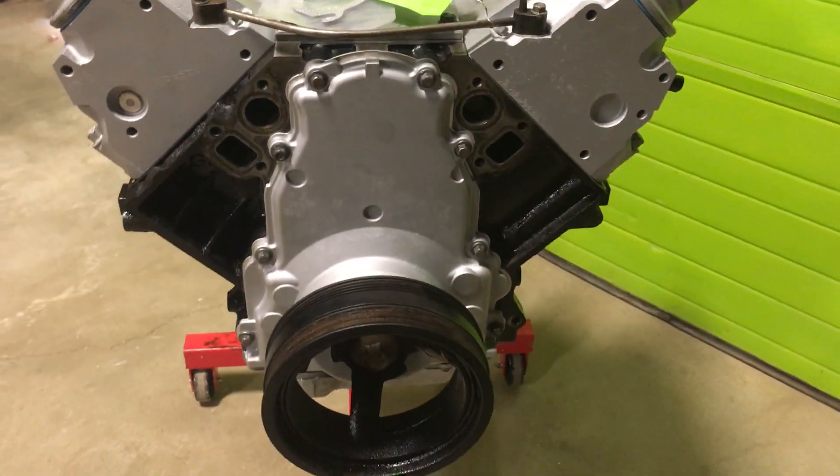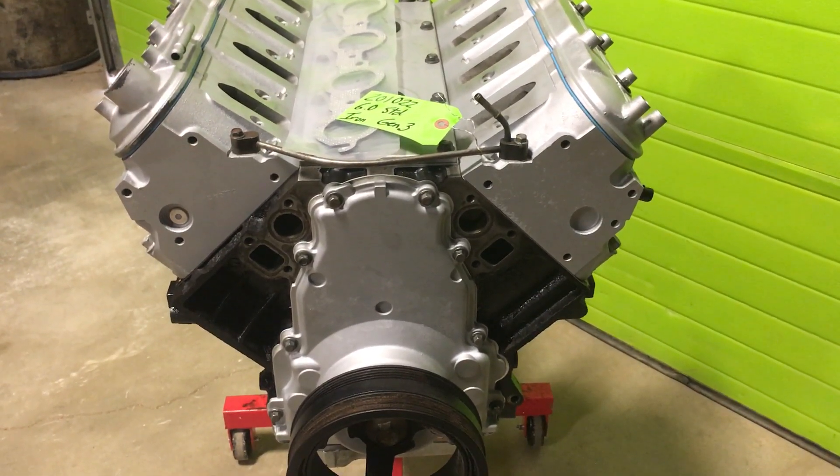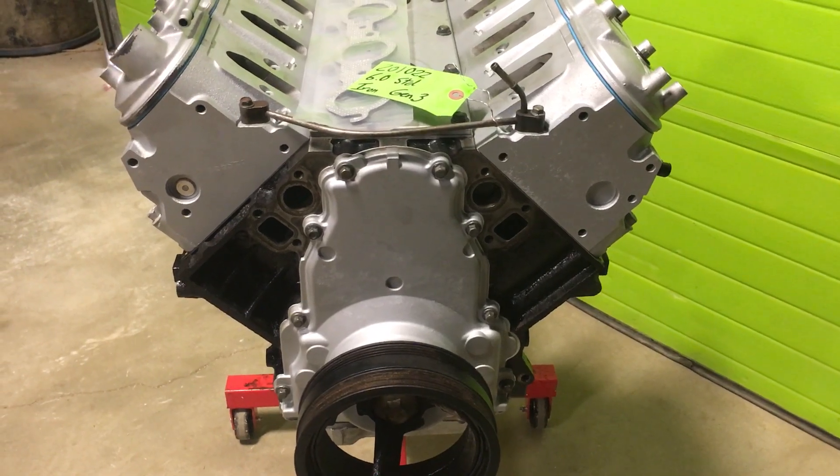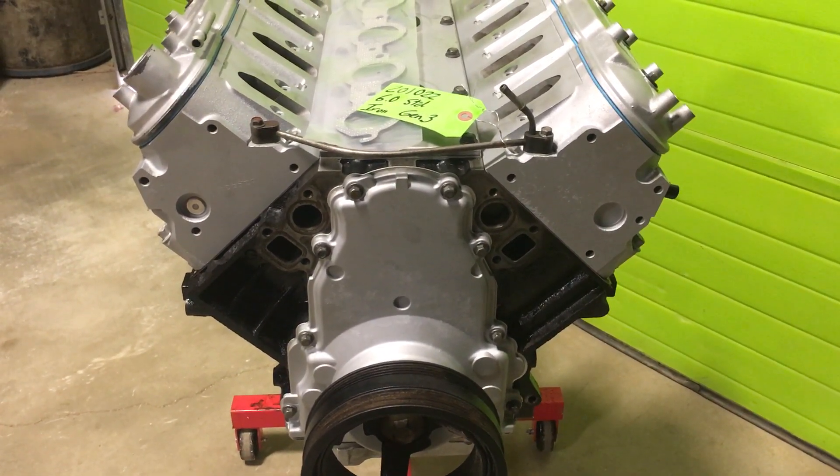I just wanted to do a quick walkthrough of this engine. Again — flat tops, 799 heads. It's been cammed. Obviously all new bearings, cam bearings, which is definitely an Achilles heel for LS engines.